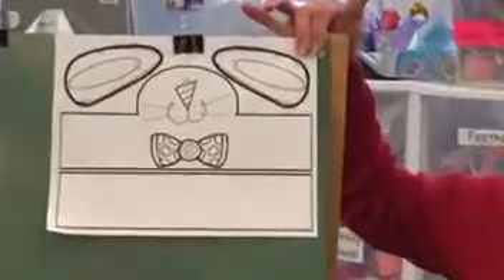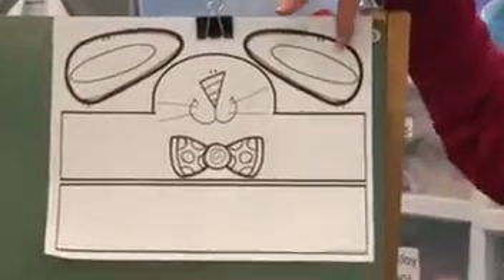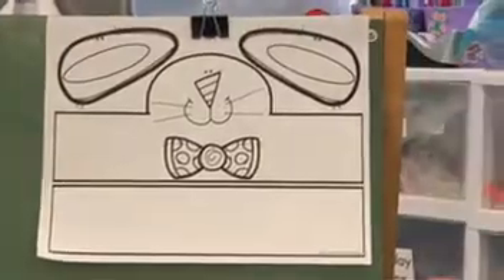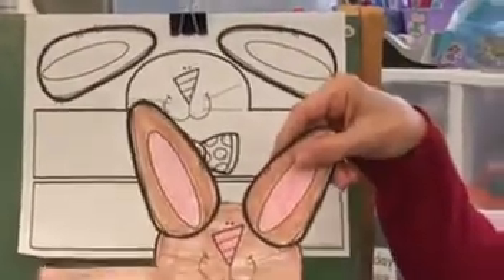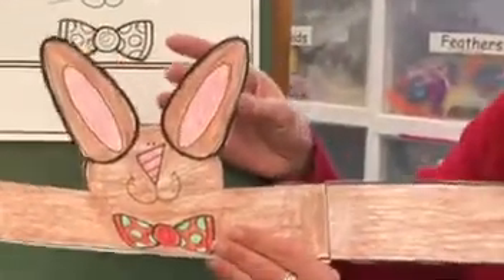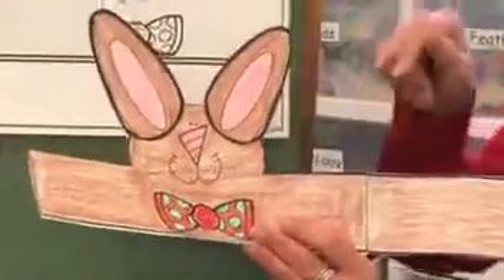Mom and dad can download this for you. Now all you have to do is cut it out, color it, and put it together. All I did was use simple crayons from my house — I made a brown bunny and I colored it.